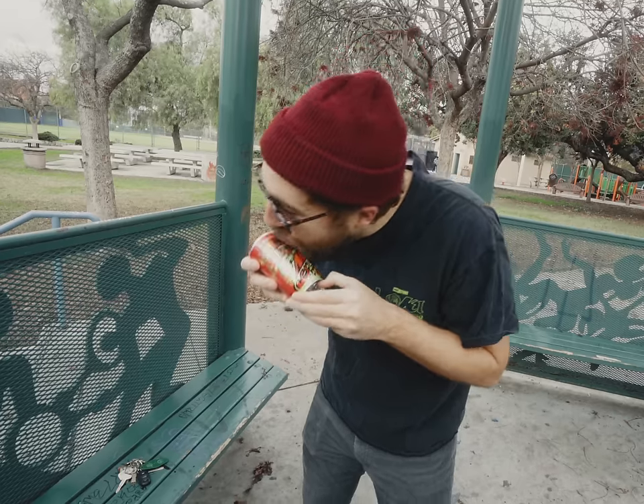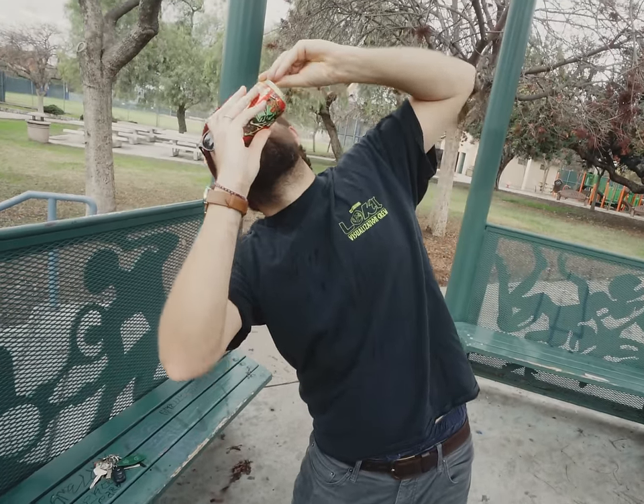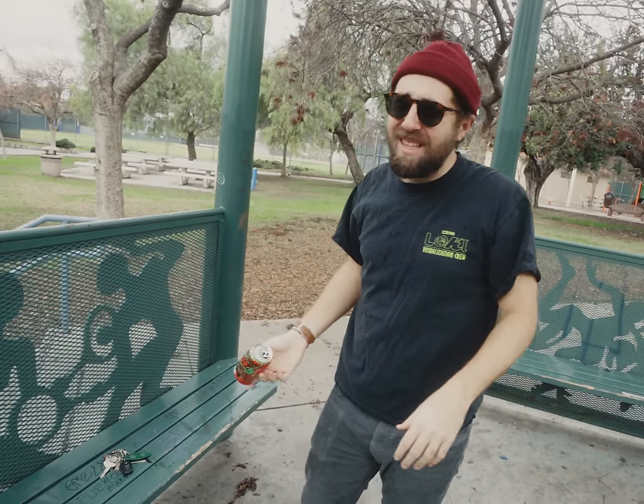Ektachrome Christmas 5 isn't ready yet, and by that I mean you're not ready for it. So as punishment, I'm going to be shotgunning this can of Flaming Hot Mountain Dew. Oh, that does not feel good.